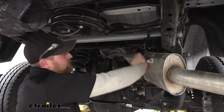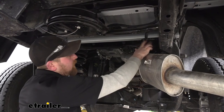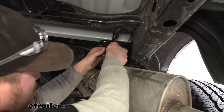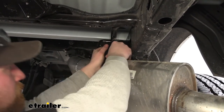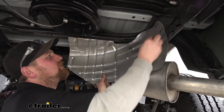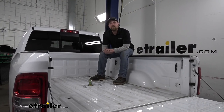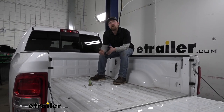Now we can go ahead and re-secure our exhaust. It is really tight, so I do suggest putting a lot of lubricant on there to help it go back together easier. Line it up, push it into place, and re-hang it. At this point we can go ahead and reinstall our heat shield the opposite way that we removed it. And that will finish up our look at and installation of the B&W Underbed Gooseneck Trailer Hitch on our 2021 Ram 2500.